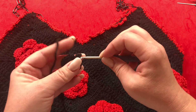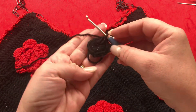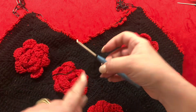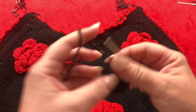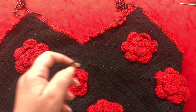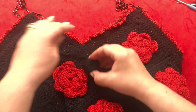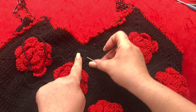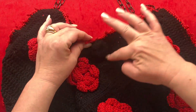I'm going to work this off camera and meet you back once it's done. There is no hole — chain one, leave a long tail, and cut your yarn. This is the crochet button. With your yarn needle, go ahead and sew your button right here on the back of the bag. Once you have this done, it's time to make the loop.